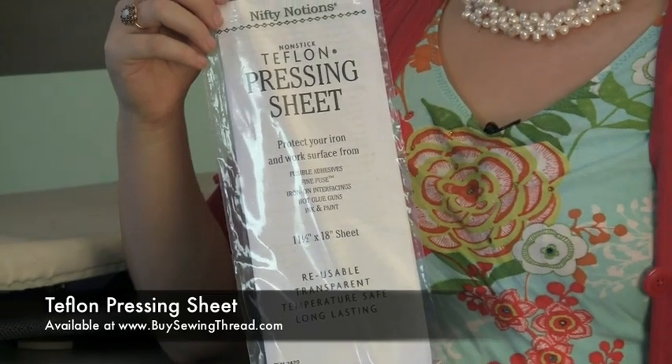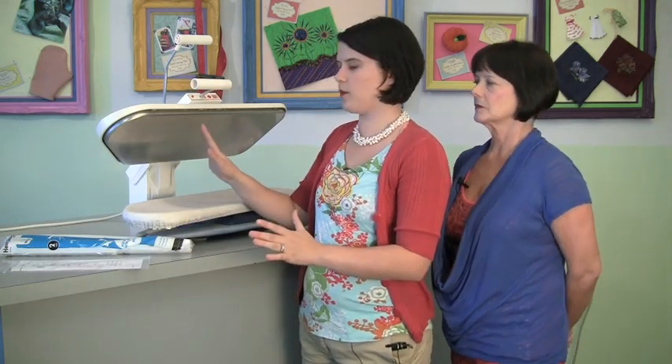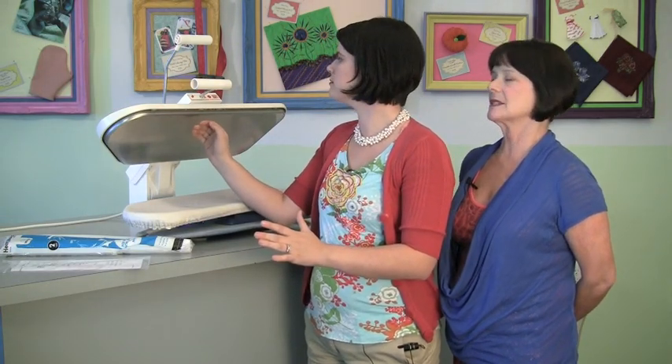I'm going to recommend the Teflon pressing sheet specifically. You can use another kind of pressing sheet, but I prefer Teflon — and I'll tell you why. This could be a whole episode in itself about why you'd want a Teflon press sheet. Today we've got a press here and it's very hot. This doesn't have to be done with a press — it can be done with an iron — but if you have a press at home, it'll be a lot easier.